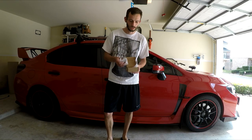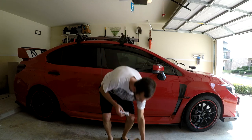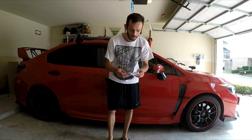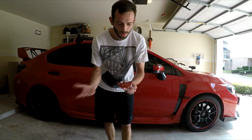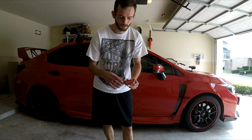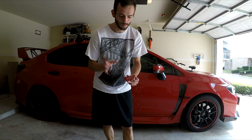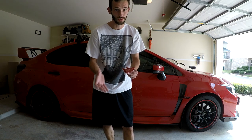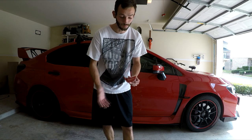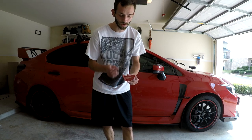I actually purchased this off the Wish app. Now what this is, is the door handle inserts. I didn't see the red off of SubiSpeed, so I was able to find these just online. I paid $12.60 for them, rather than $25 plus shipping from SubiSpeed.